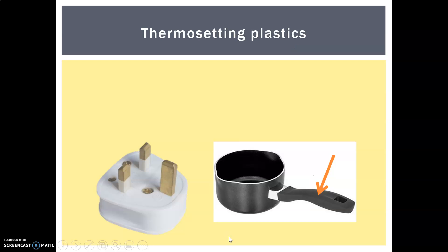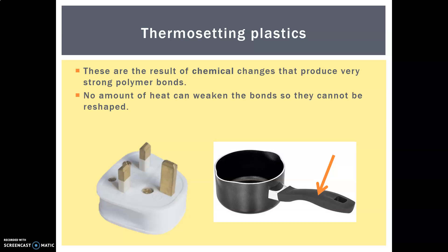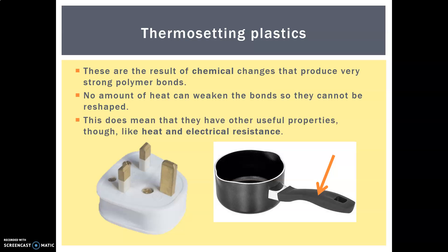So what are thermosetting plastics? Well, they are a result of chemical changes producing very strong bonds. No amount of heat can weaken them and they can't be reshaped — not like thermoplastics where they can be recycled again and again, chipped down, remelted and turned into something else. What they are really good for is heat and electrical resistance.